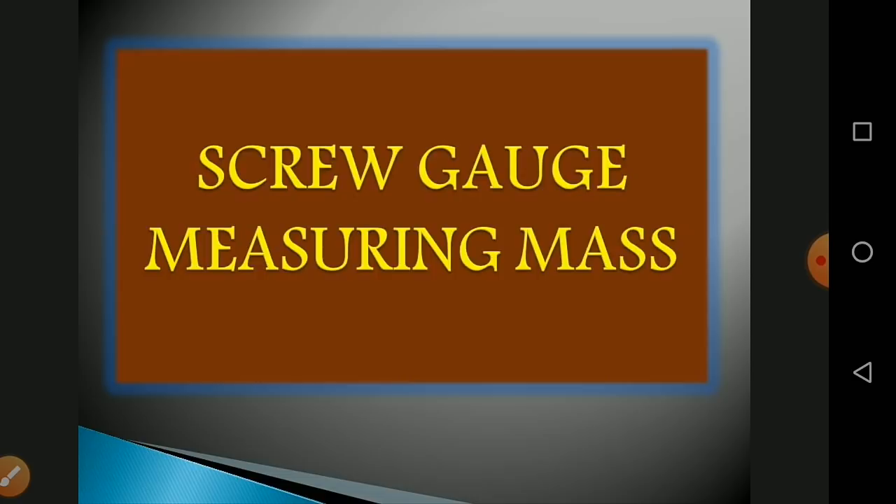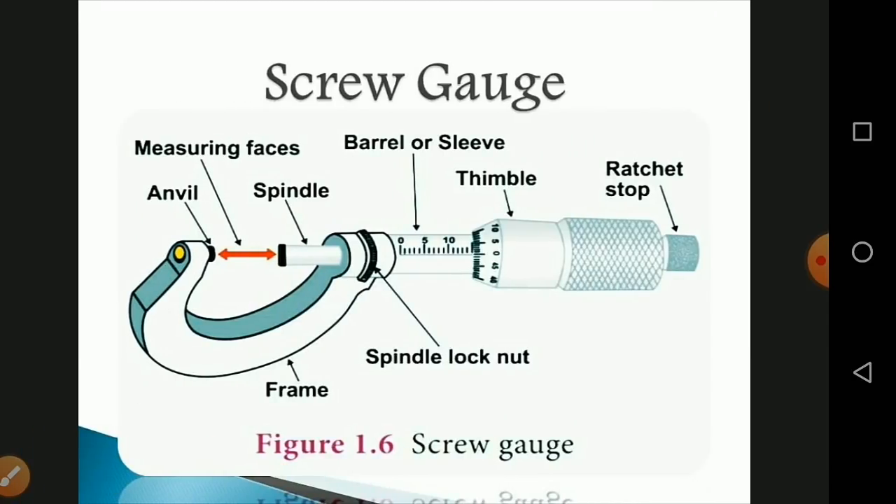What is meant by screw gauge? A screw gauge is an instrument that can measure dimensions up to 1/100 of a millimeter, or 0.01 millimeter. Using the screw gauge it is possible to measure the diameter of thin wire and the thickness of thin metallic plates.